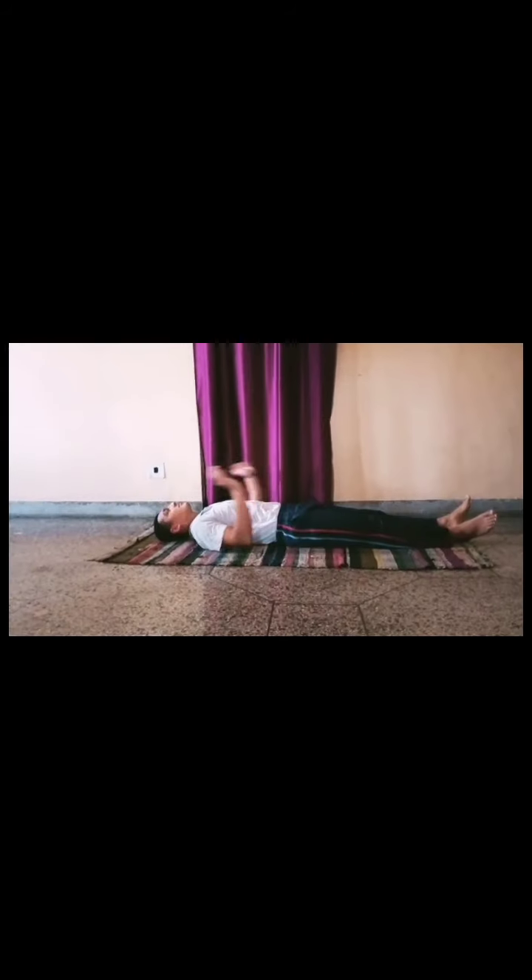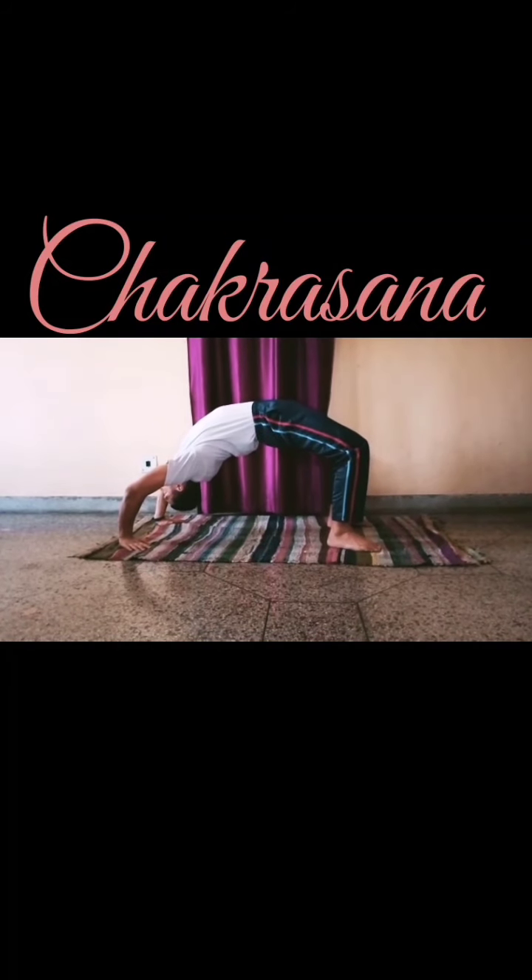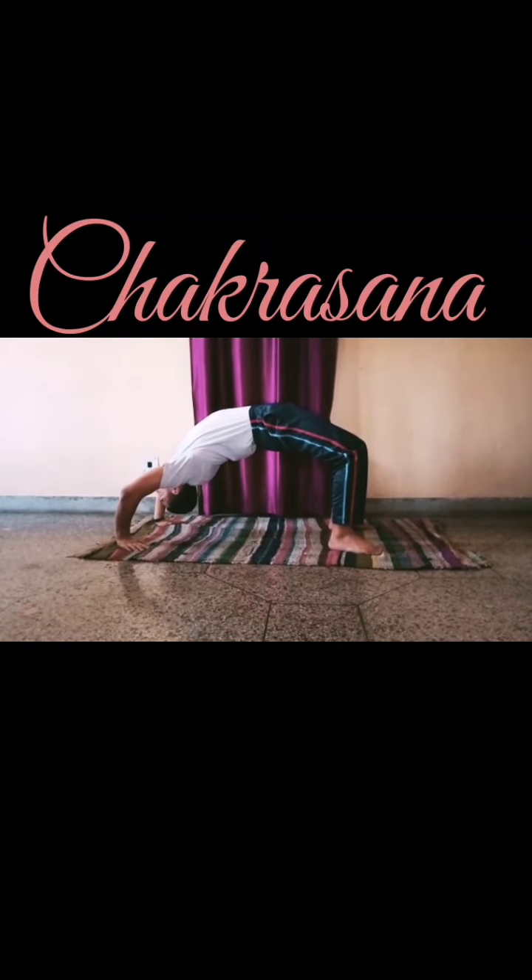Chakrasana. Increases elasticity and flexibility of the spine, increases lung capacity, and also activates the heart chakra and manipura chakra.